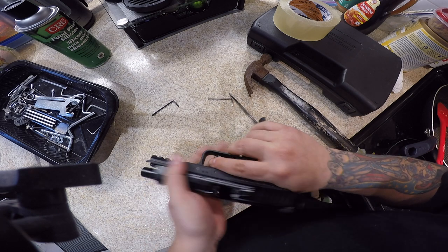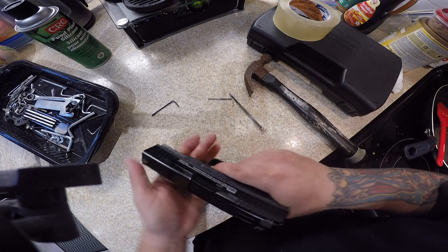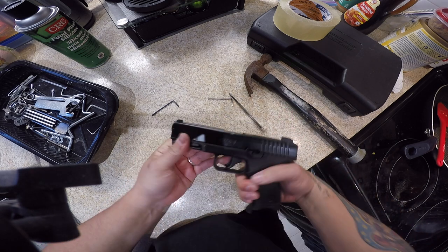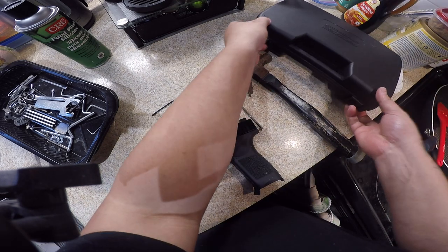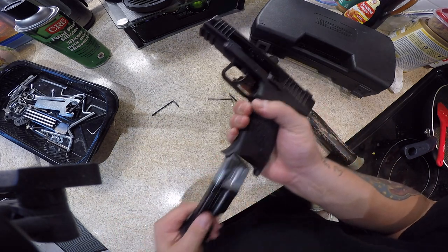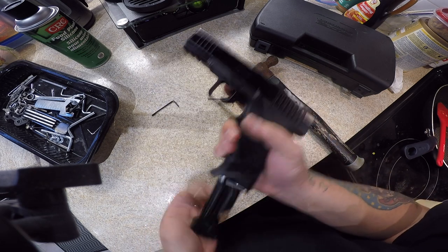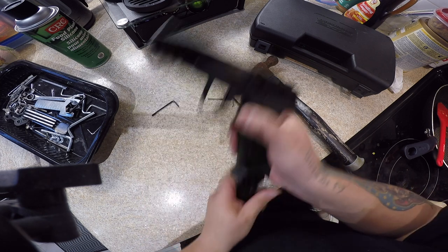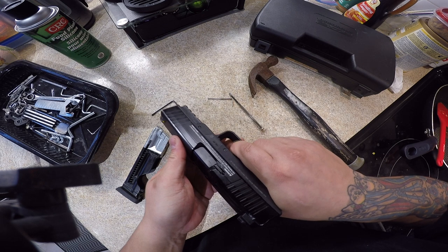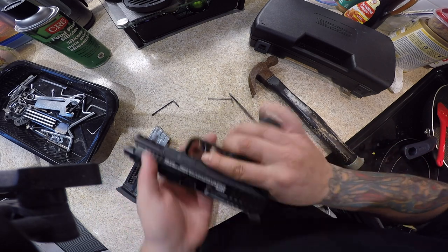Everything seems to be working. I'm not testing it out just yet — I'm not going to use a CO2 cartridge just to dry-fire it. But that's pretty much it — the complete disassembly of the T4E TPM1. Magazine release works great, slide lock works as well, slide release, pistol trigger works great, hammer reset — you can feel it from the inside. Hammer reset feels great.